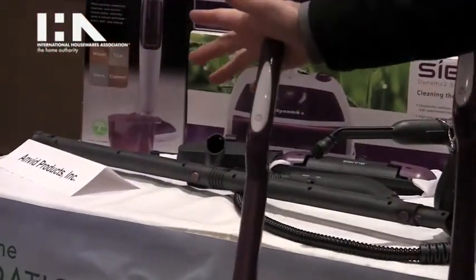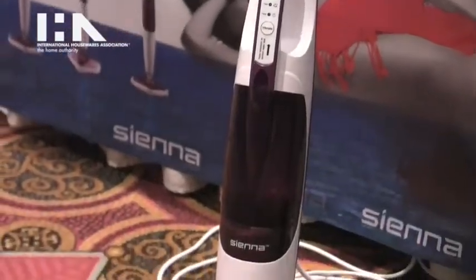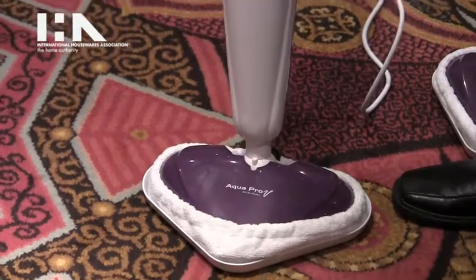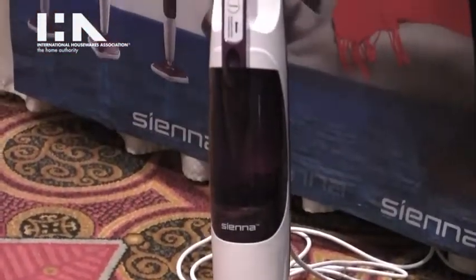The third item in the line, which is really the flagship, is the Aqua Pro V. It features digital three-level steam control as well as vibration control that gives you extra cleaning power on hard floors to help dissolve dried stains and so forth.